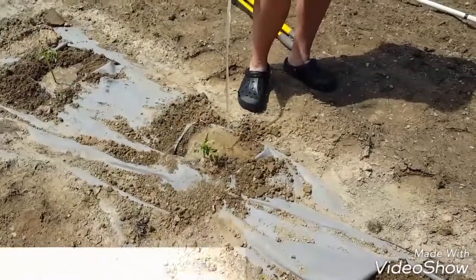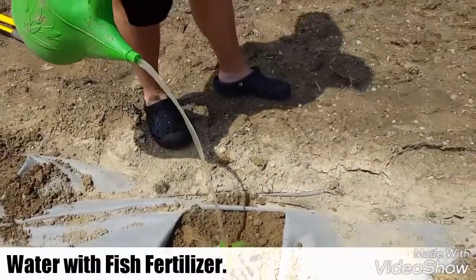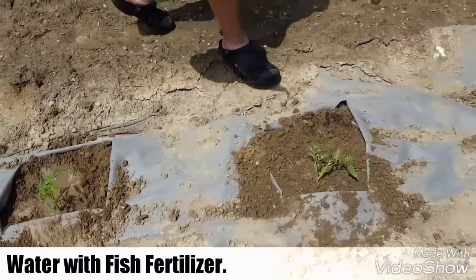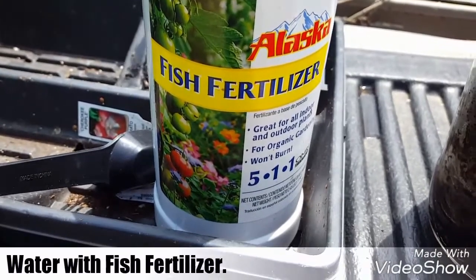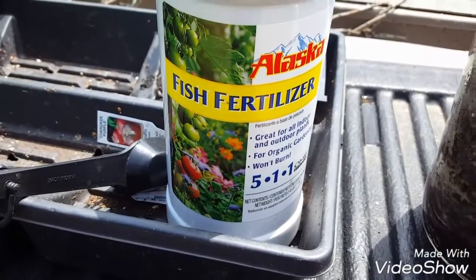Anyway, we water it with our fish fertilizer water. This is what we used and we mixed it according to the directions.